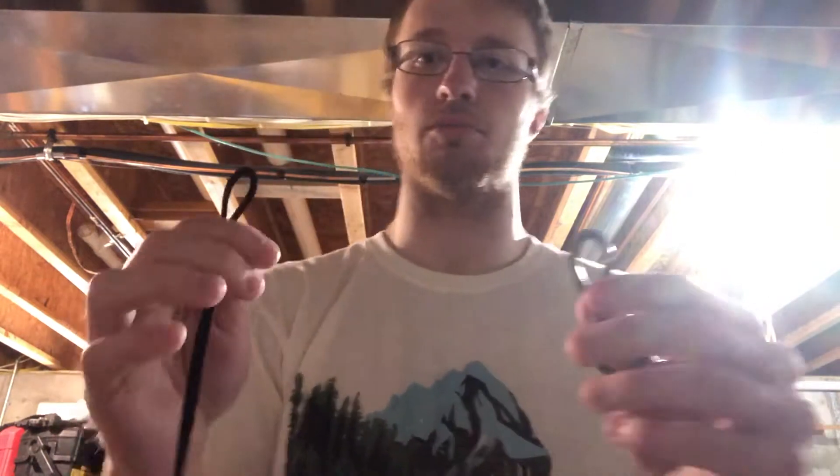Hi guys, Shane here from the Reddick Public Library. Hope everyone's doing well. Today I'm going to show you guys how to tie a polymer knot. This is a really good fishing knot for braided line — it can only really be used on braided line.